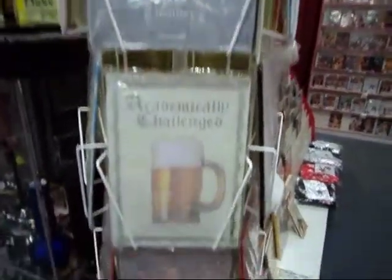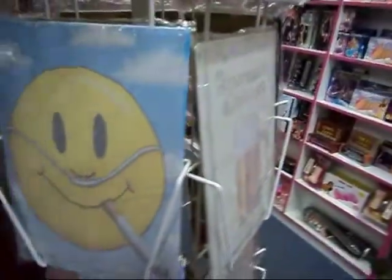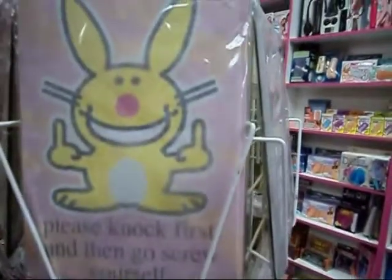The Love Shop has a wide variety of novelty signs. This is just a quick shot of all these signs.